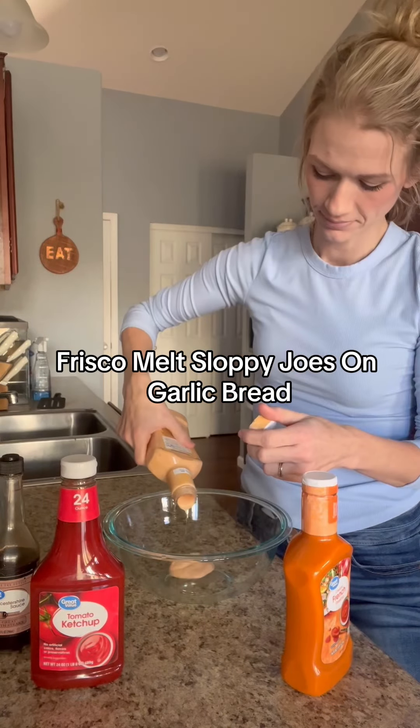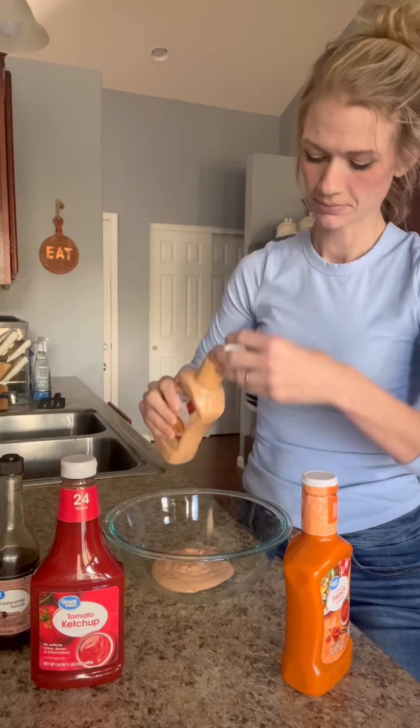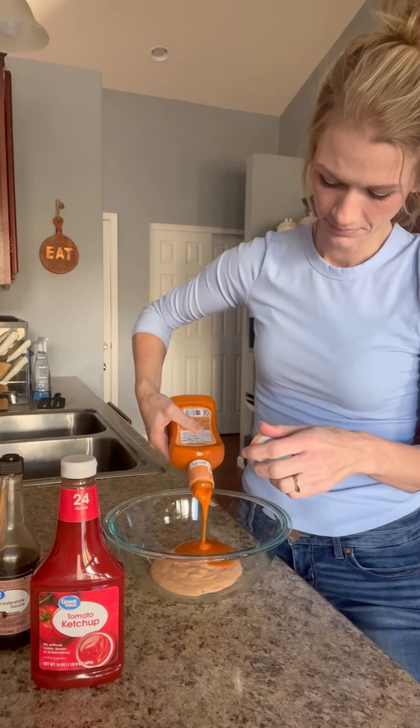Today I made Frisco Melt Sloppy Joes on garlic bread. I'm obsessed with Steak and Shake's Frisco Melt, and I thought this would be a fun version to make at home.